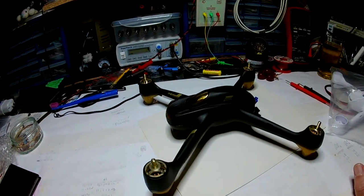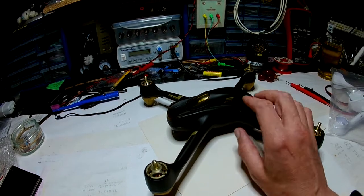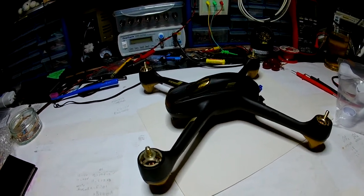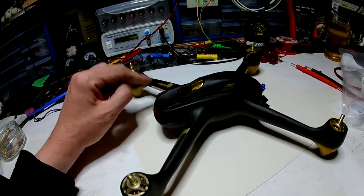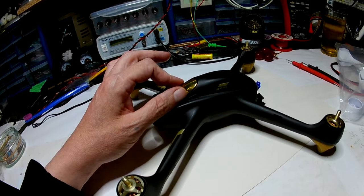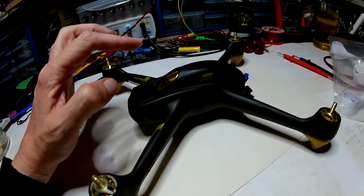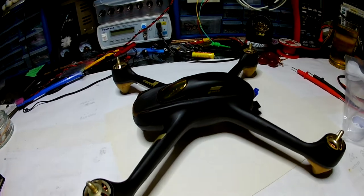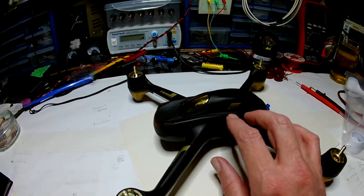I've already taken this apart once. I was having a problem where every time I put my hands near it I'd lose the GPS. I understand now, by talking to Hubsan in China, that's normal - but I was a little bit worried, so I wanted to take a look inside. There's a cover between the GPS module - I'm sure I've done this in a video already - but I was pretty sure I made a video of me taking it apart. There's a barrier between the GPS and the rest of the top, but it was quite low.